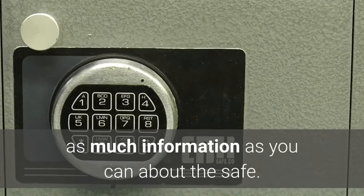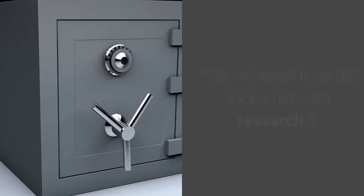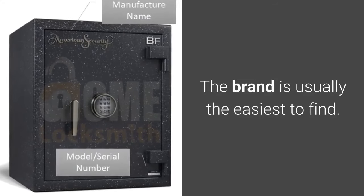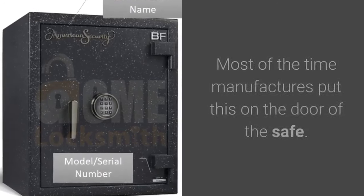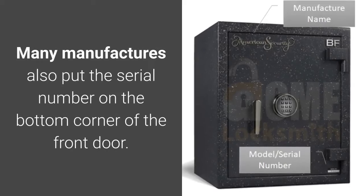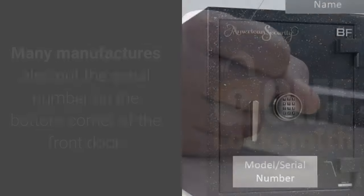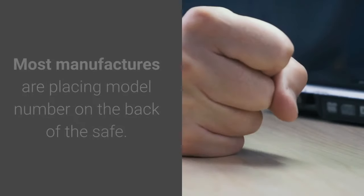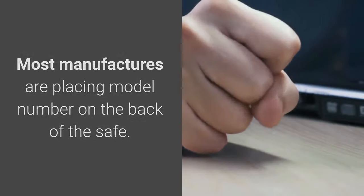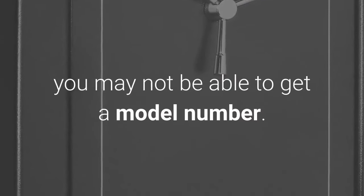Get your safe's brand and model number — you will need it so the locksmith can research it. The brand is usually the easiest to find; most of the time manufacturers put this on the door of the safe. Many manufacturers also put the serial number on the bottom corner of the front door. Model numbers can be trickier — most manufacturers place the model number on the back of the safe, so if your safe is bolted down or too heavy to move, you may not be able to get a model number.